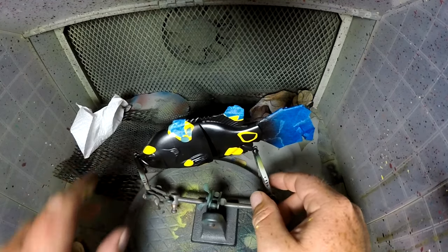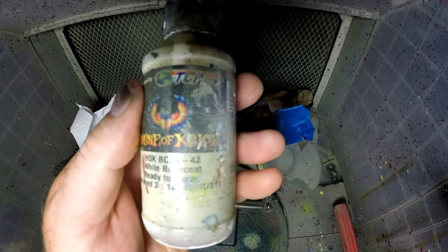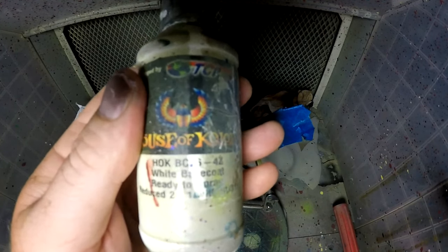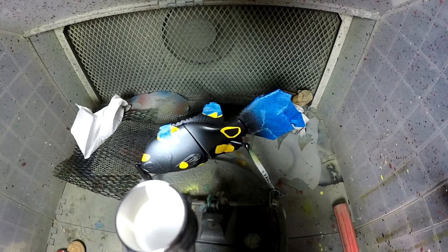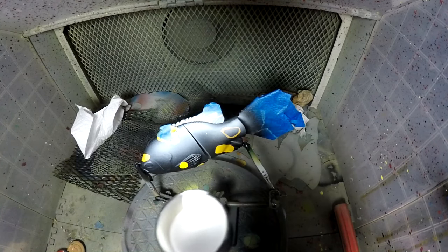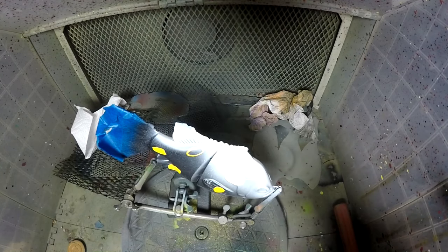And now for the fun part — I'm going to do a House of Color White Base Coat, ready to spray, 2 to 1.